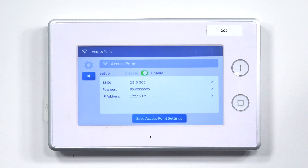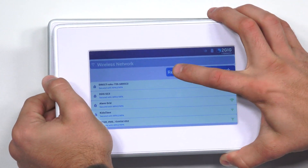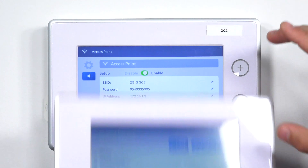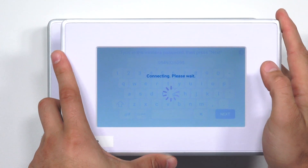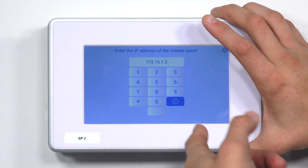I've already powered up the SP2. I'm going to click Refresh. And as you can see, the first network here is 2GIG GC3, and that is our SSID on our 2GIG GC3. So I'm going to click that, and then it's going to ask me for the password. The password is 954-933-5095. I'm going to click Next. It's going to connect. And now it says, enter the IP address of the master panel.